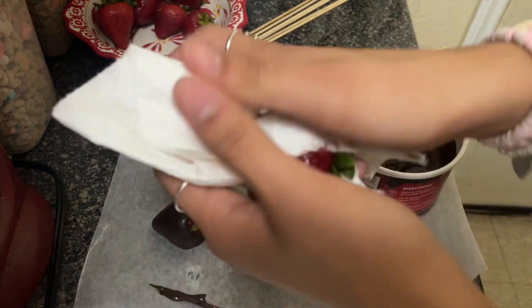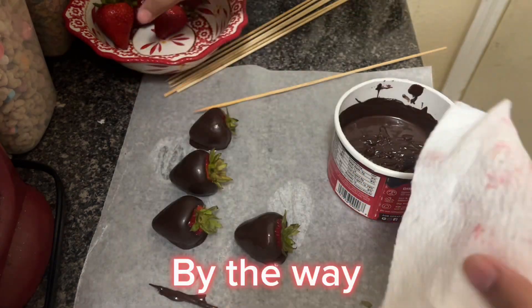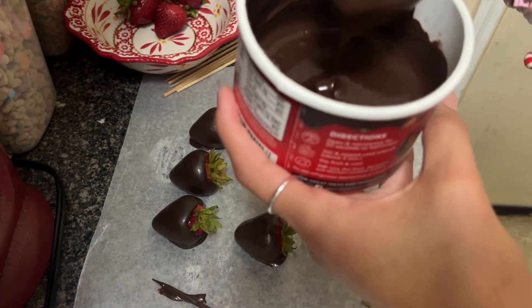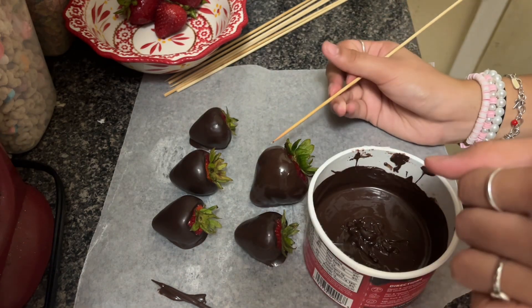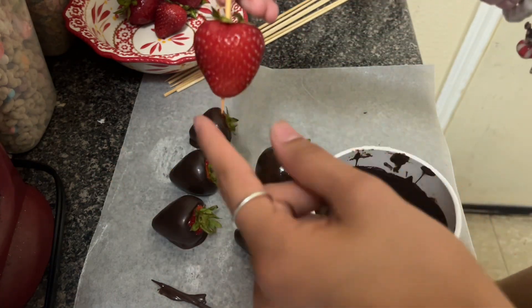This is a big strawberry, guys — look how big this one is! It's huge. By the way, I did wash my hands, they're not dirty. Oh crap, look you guys — this is what you're not supposed to do.